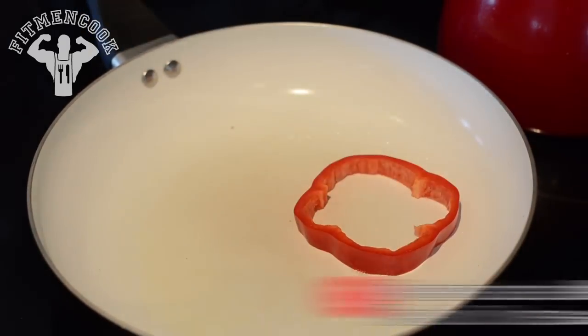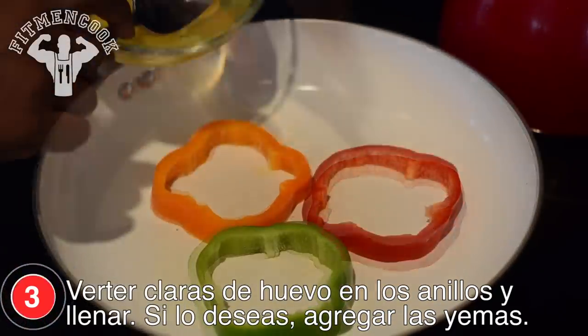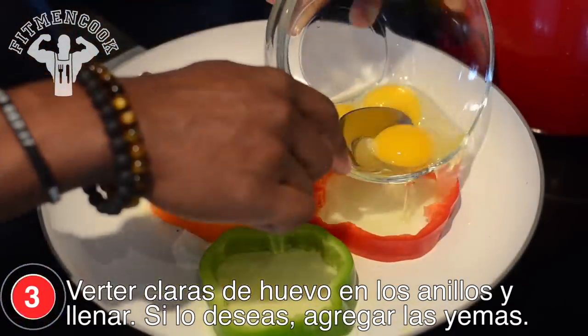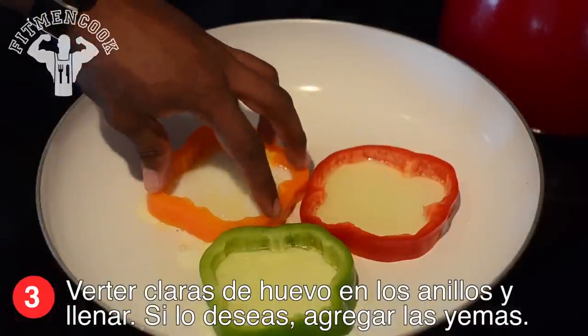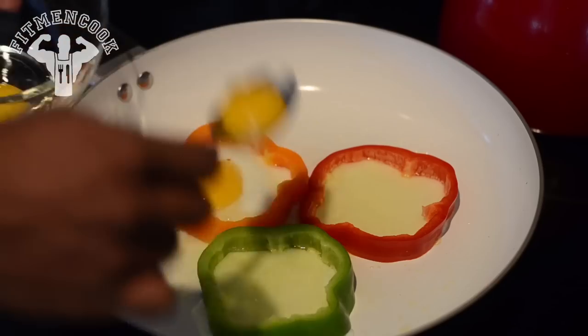Add bell pepper slices to a skillet and press down. First pour in the egg white. Press down firmly to prevent spillage. Then, if desired, add each egg yolk.